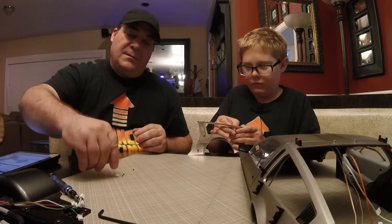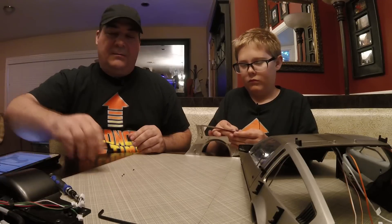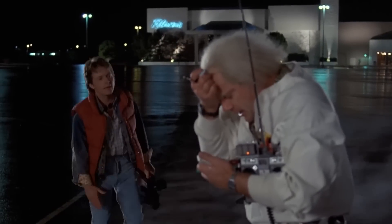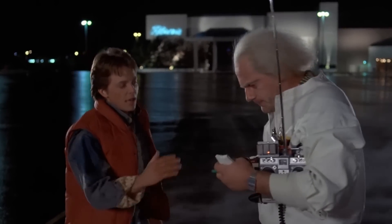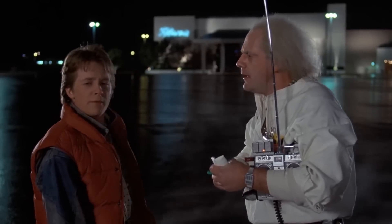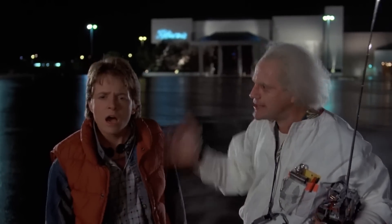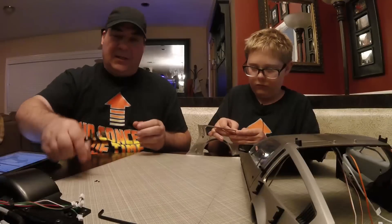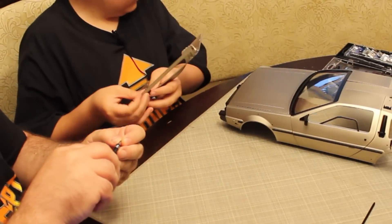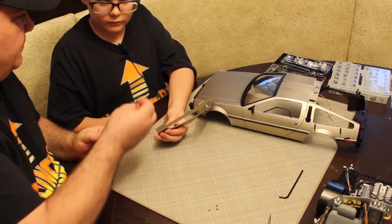All the little details on a DeLorean are really what make it. Are you telling me that you built a time machine out of a DeLorean? The way I see it, if you're going to build a time machine into a car, why not do it with some style? It's like the stainless — the shape, the stainless — but they could have ended there, but they got all these cool little black doodads.